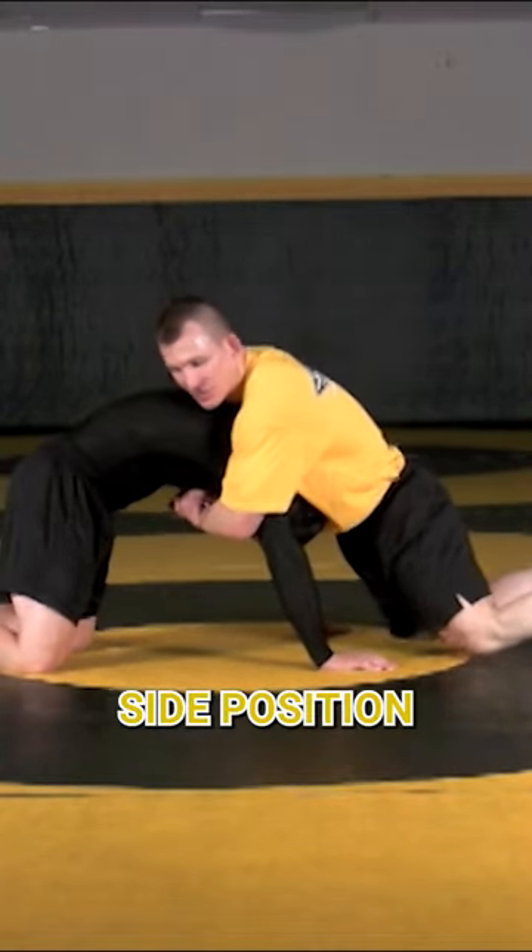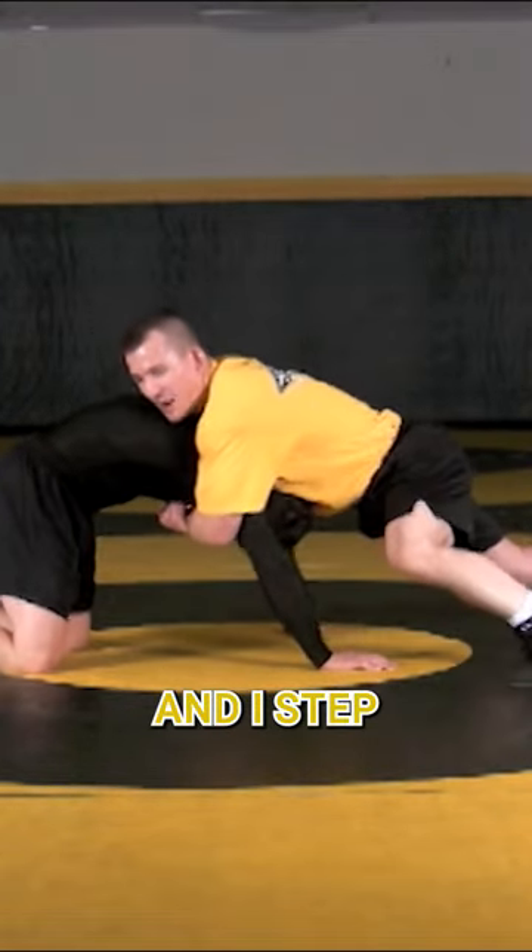Again, we're looking for that side position here, but I go for my knees. I pop up and I step and I arch my back.